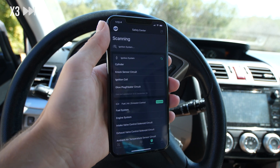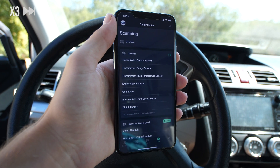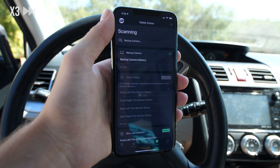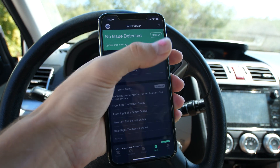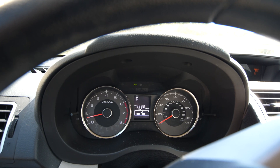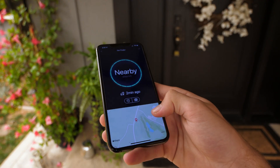Continuing on to the next page, we have the safety center. This is where you could possibly save some money — you can scan your entire car and see if anything is wrong. On average this can cost around $100 just for someone to check why an engine light is on or something. You may also be able to clear some diagnostic trouble codes if you have any.